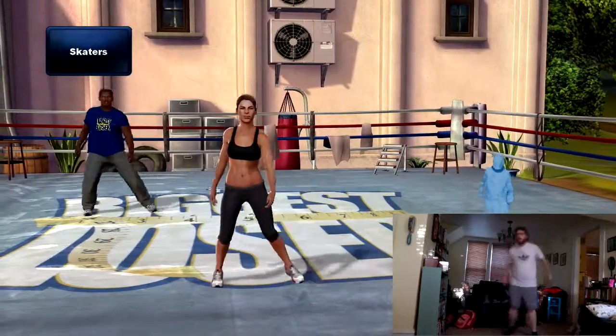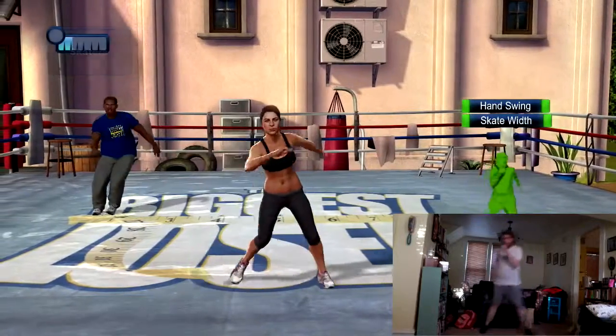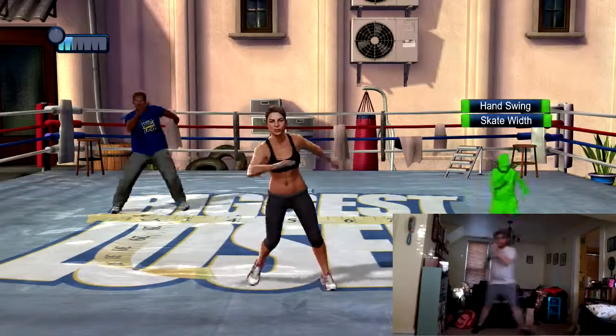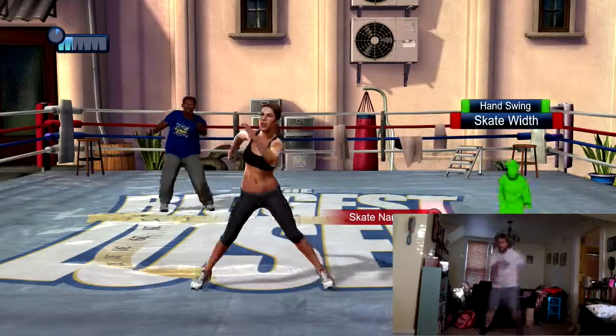Ready for some skating? Let's go. Side to side steps with a little hop. Keep your arms swinging to stay in rhythm and work your upper body too. Only hop out as far as feels safe for you — we don't want you slipping with this one.